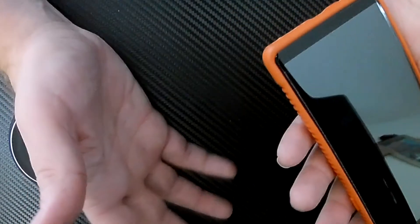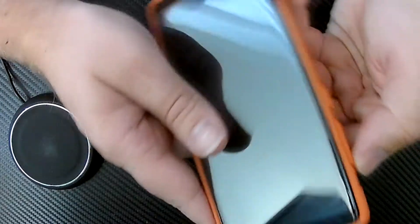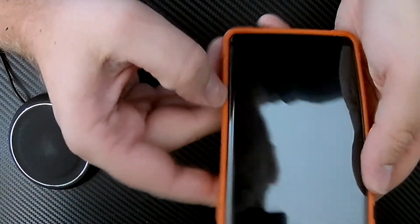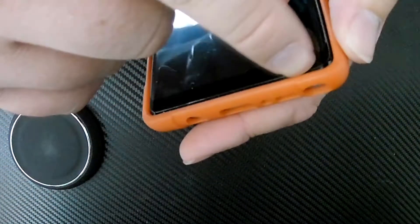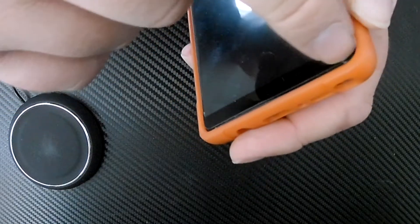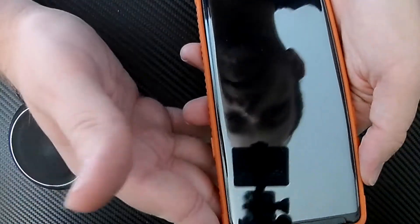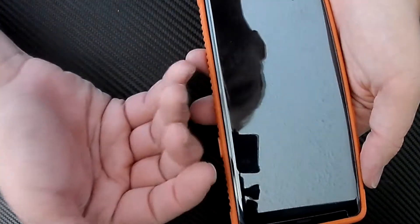It even came with a free tempered glass screen protector that fit perfectly with this case. There is a tiny gap on the side and a very tiny one at the tip and bottom — barely visible, just enough to run a fingernail through. It's almost a perfectly cut tempered glass screen protector. It also fits other cases, so it's a case-friendly tempered glass.